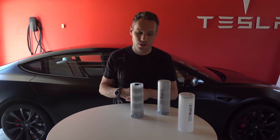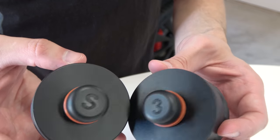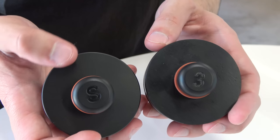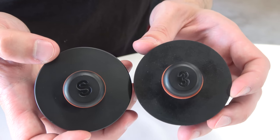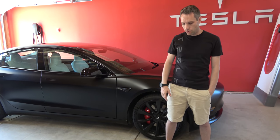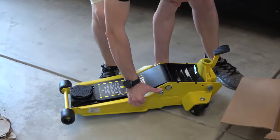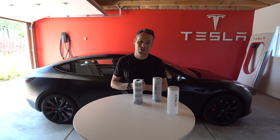Here's the S and here's the 3, and you can actually see they are different lengths and slightly different diameters. The X is actually slightly different too, so it's best to pick up the set that fits your specific Tesla. When I was talking to Reverse Logic about the jack pad tool, I actually didn't have a jack, so they hooked it up and now we have one. Without further ado, let's go ahead and get these rims on this Model 3 and see if we can break some records.